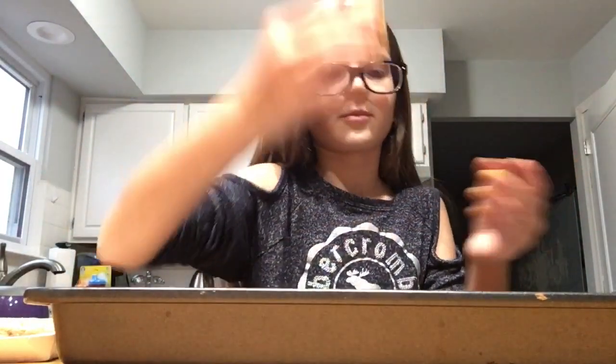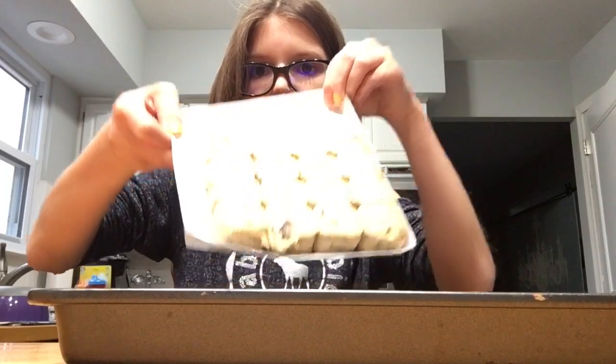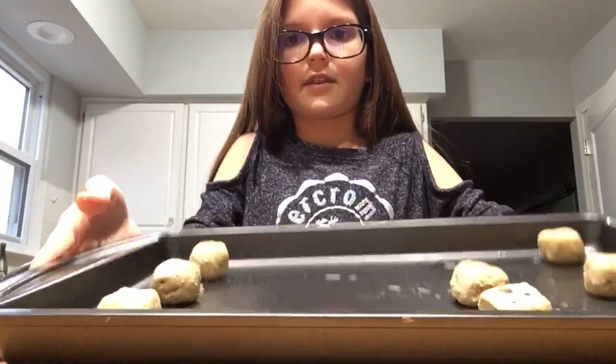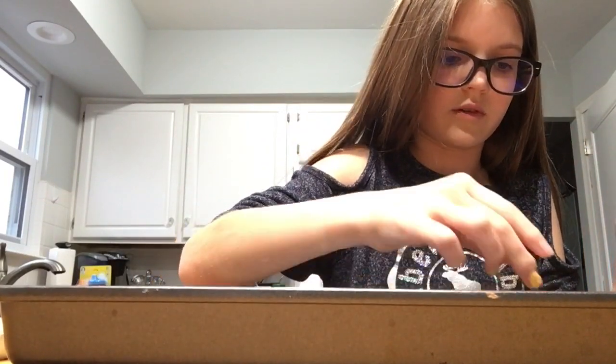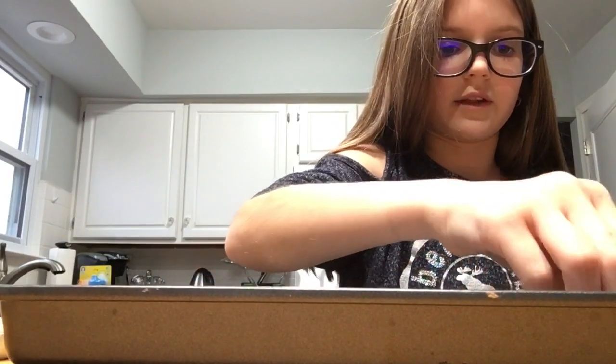I'm like so quiet right now. Chocolate chip — I can't wait to try these. I hope they're actually good. Look how much we have left — we have so much left and I already have that much on it. It's two inches apart so I don't want to ruin it. I just don't want them to get to the point where they're all together and then we'll have to cut them once they're cooked.